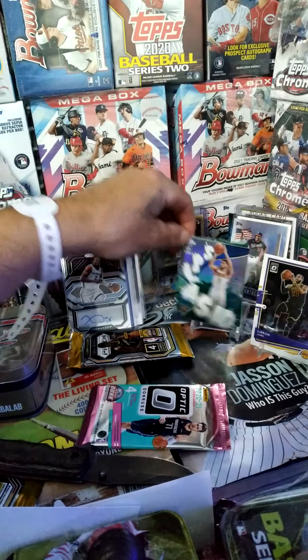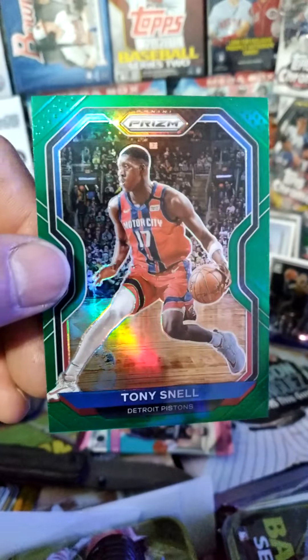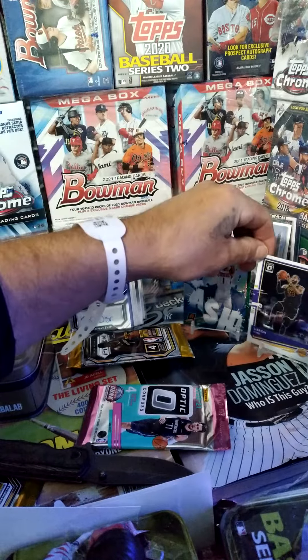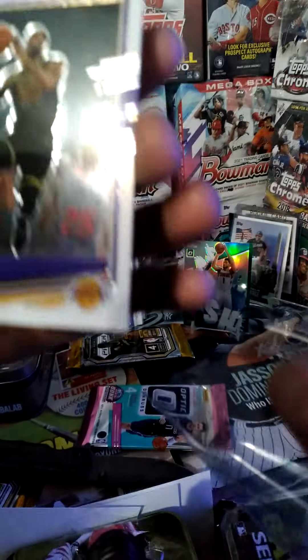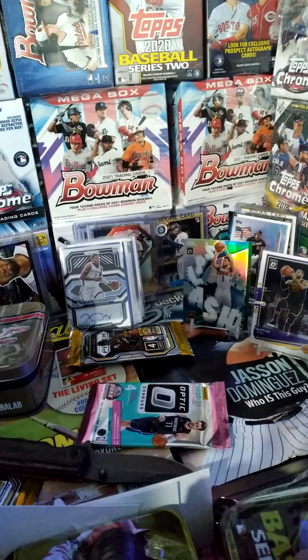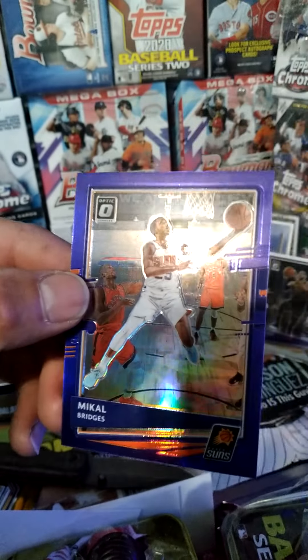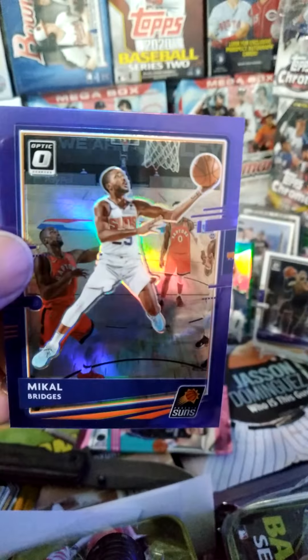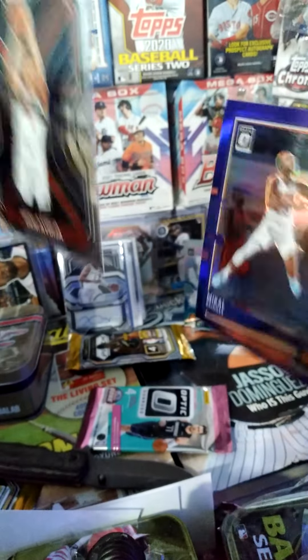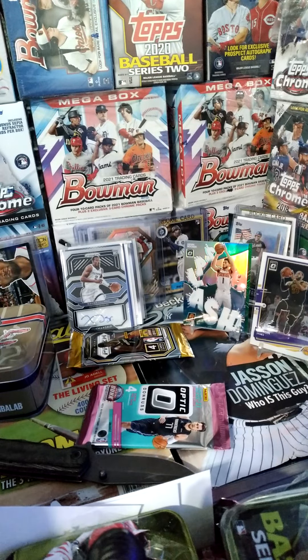Man, cool. We got the Splash out of the Optic pack, a green Tony Snell. We did get a LeBron James, Danny Abdija, and Mikal Bridges — like a little purple or something. I don't know if it doesn't say here what you can hit.